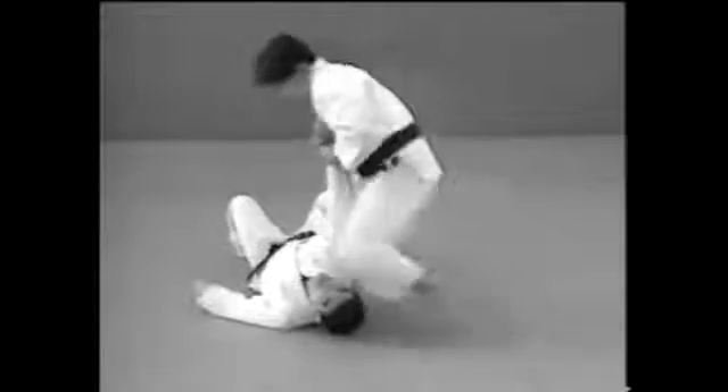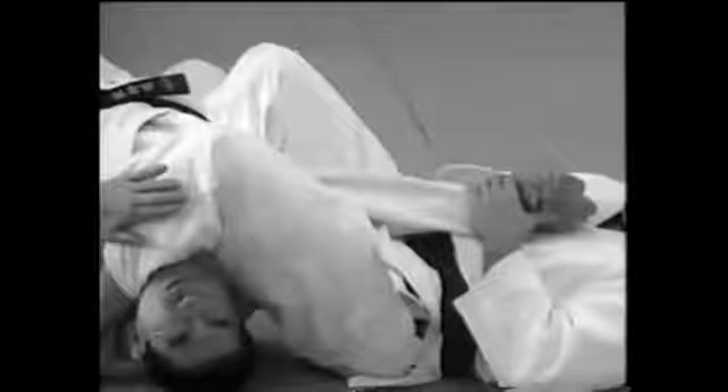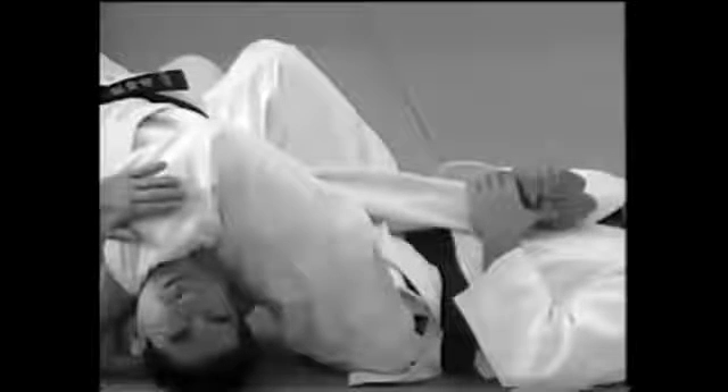Stretch his arm fully so that he can't bend or stretch his elbow, and tighten your knees to trap the arm between your thighs. The lock will be easier to apply if you take your opponent's wrist so that the thumb is turned upwards.